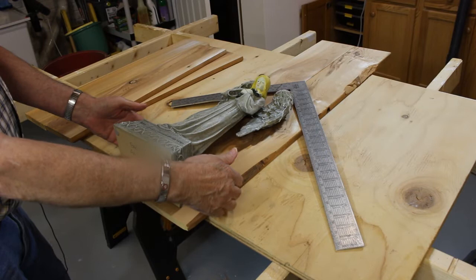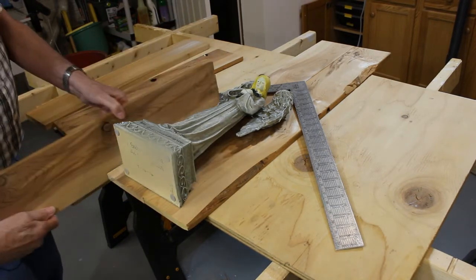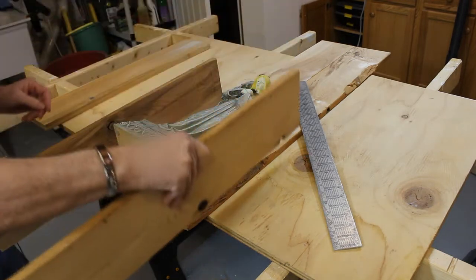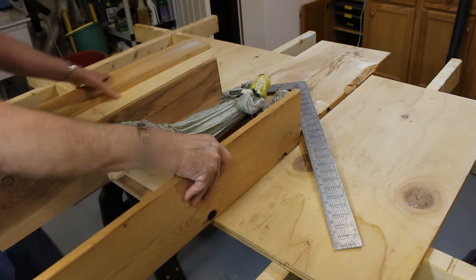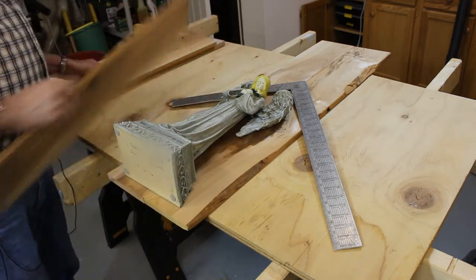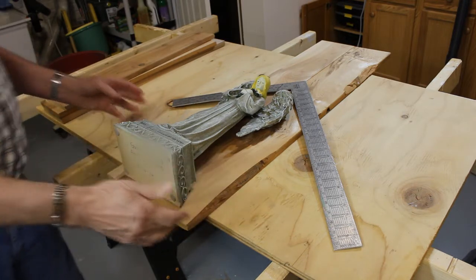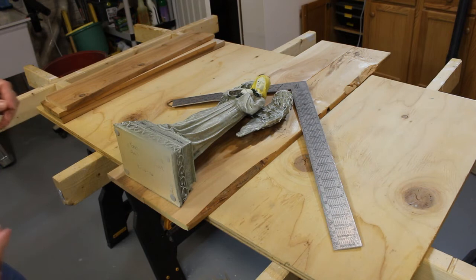Then after these are glued up and trimmed down, I've got a couple of pieces for the side — they'll go on something like that. Then I'll mill this piece for the top. So that's kind of my plan. First thing I'm gonna do is figure out how long I need these pieces for the back, cut them off and glue them together, and then we can continue on from that point.